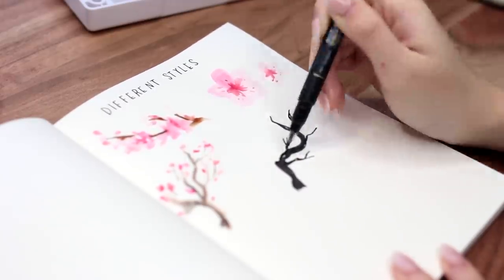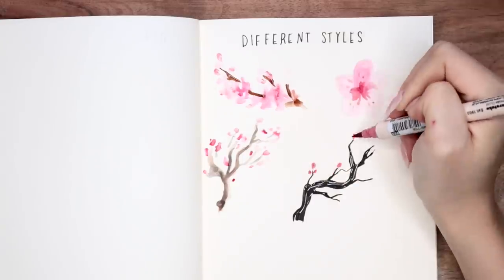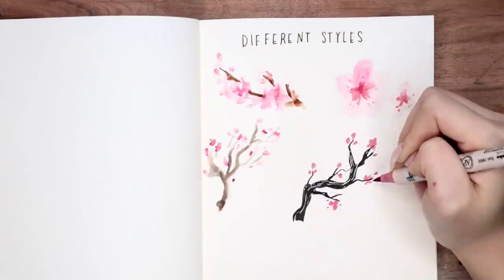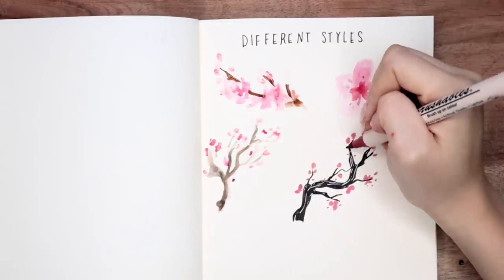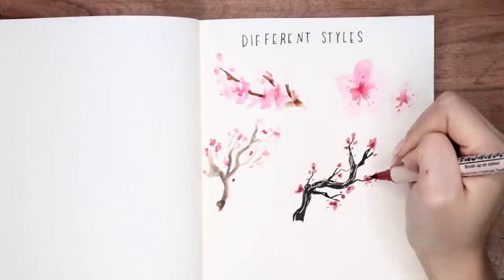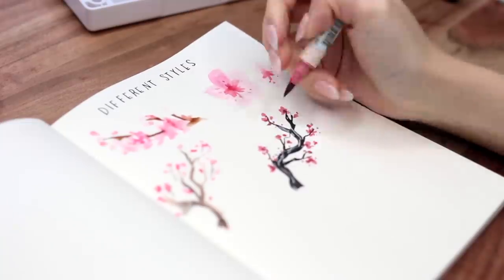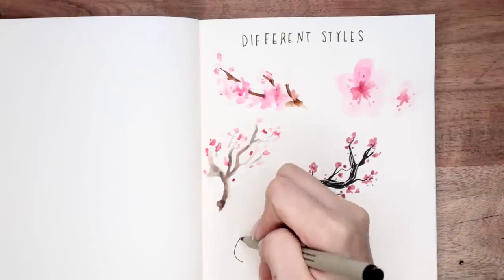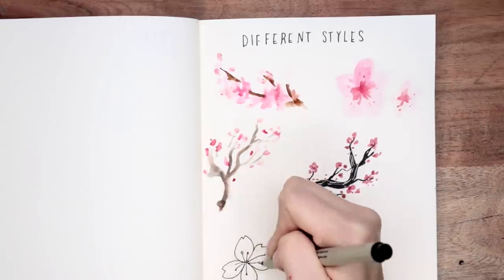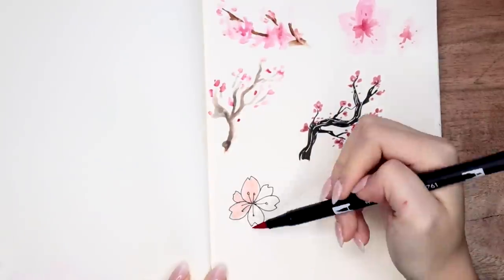For this next one I'm only using markers, and I'm also starting out by drawing the tree branches first. Depending on what you draw first — the tree branches or the flowers — it'll give you a different vibe because it'll determine how many flowers you can include on the branch. I'm using my pink marker to draw the dots and clumps of petals around the tree branch, which makes it look more bold and graphic. Using markers in general makes things look more bold, and because the tree branch stands out a lot more it looks definitely a little bit more funky than the watercolor ones.